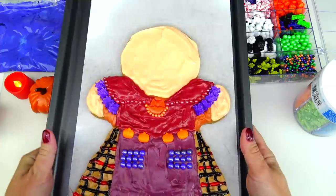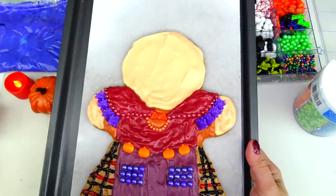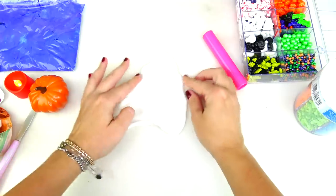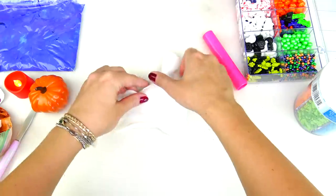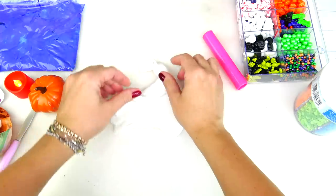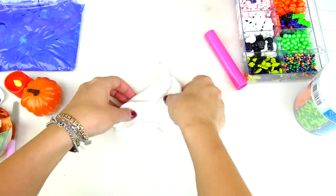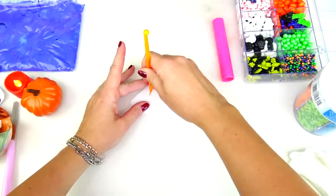I rolled this piece of fondant but now I almost want to shape it instead of cutting it out. She has that nice squiggly hair piece that goes up kind of like this. Just going to add a little texture, and then I think we should be able to place this piece of fondant on top of the cookie. Let's go ahead and cut out the shape of her eyes.